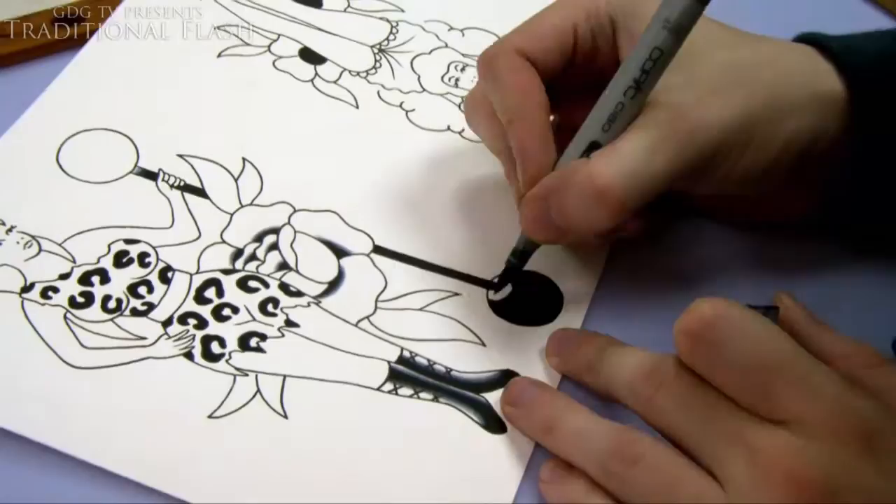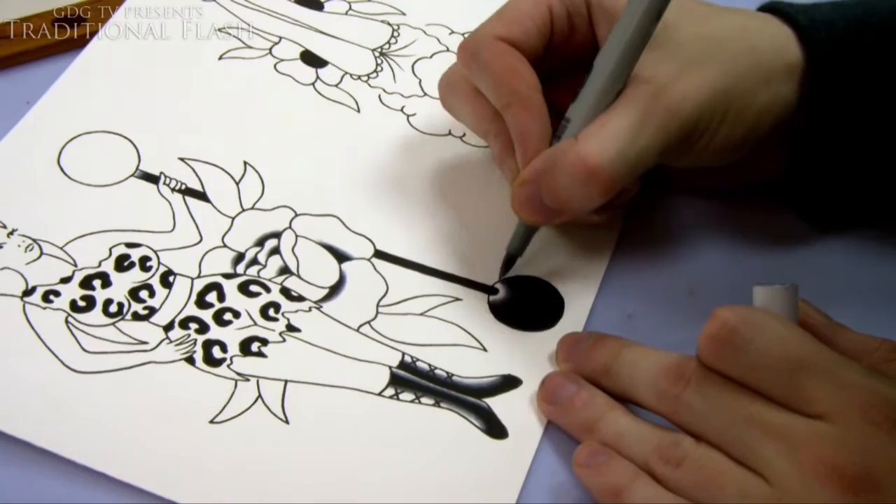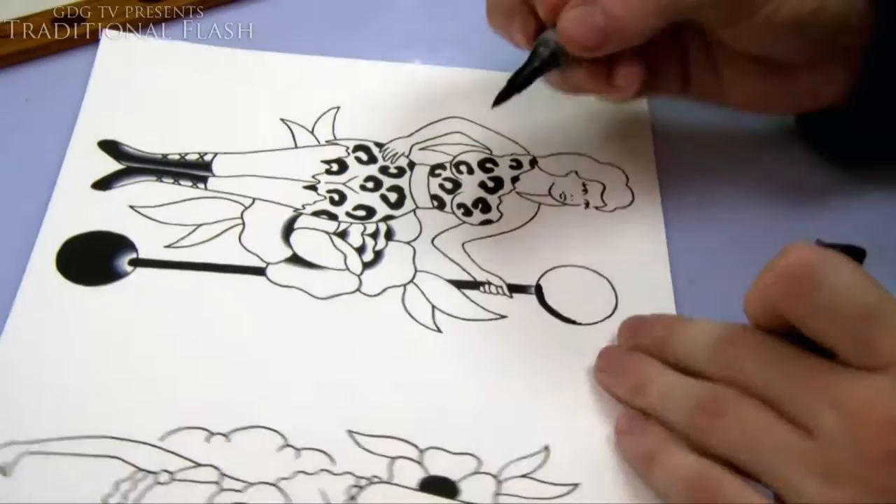What I'm doing now is going around the bottom of the weight with a large area of black, leaving a little highlight at the top. With traditional work you want to put a lot of black in because they didn't have that many colors back when this original style came about.